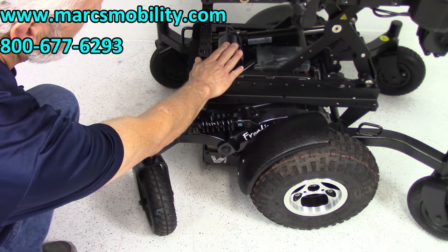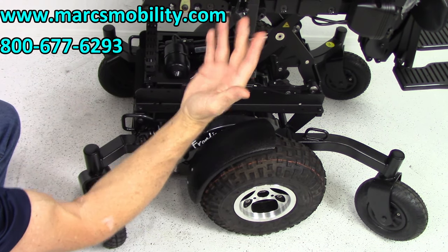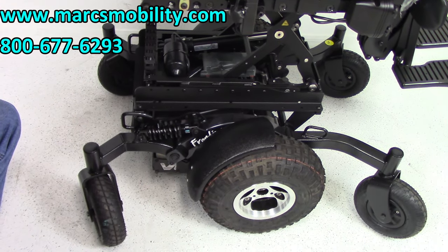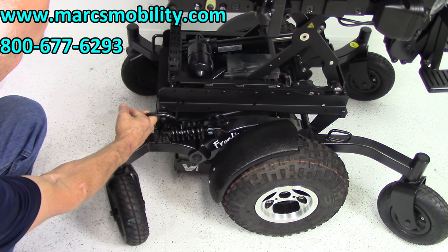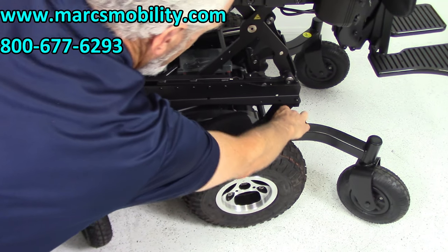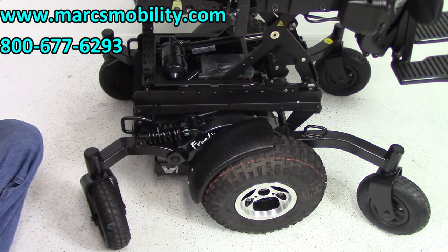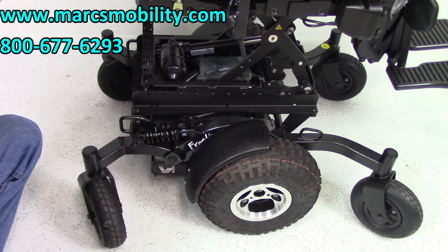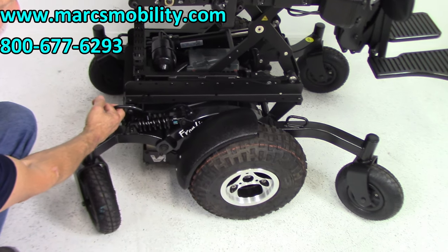You can see the motor here for the seat lift — this chair is super clean, practically brand new. You have anchor points here to tie your chair to your lift or van, one in the back and another up front, two on each side, to secure the chair when you need to transport it.